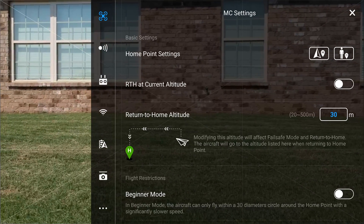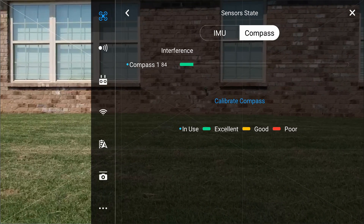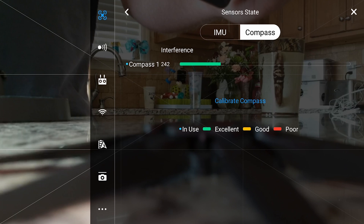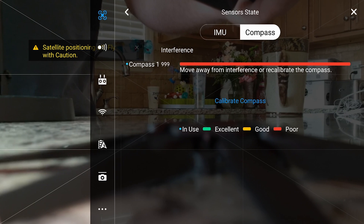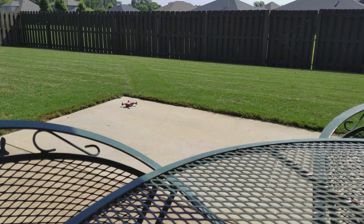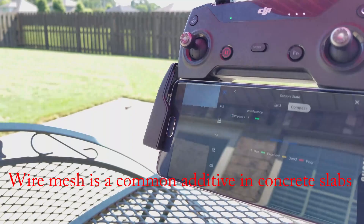The colored bars should be in the green or excellent range when the spark is in a location away from magnetic influences. If the bars are in the red or poor range or close to it, move the spark to a different location and check again. If the compass interference is still in the red or poor range, the compass should need calibrated or it could be magnetized. It is important to note that a good compass interference value does not mean your compass is working and calibrated properly.